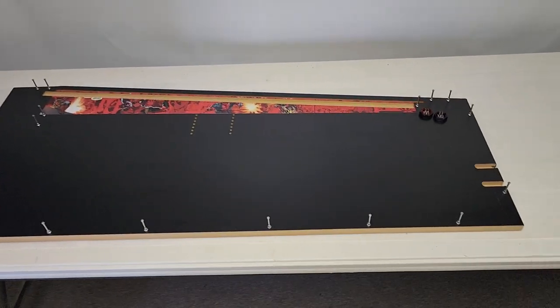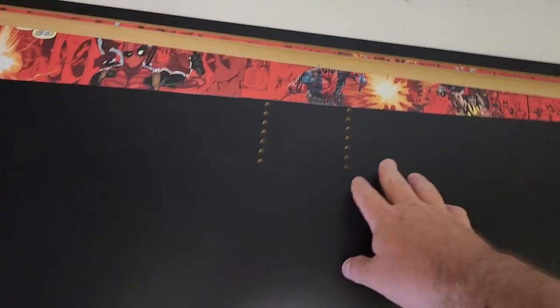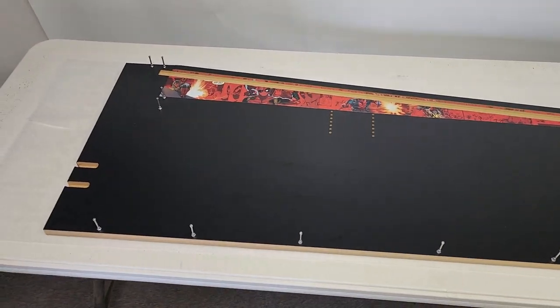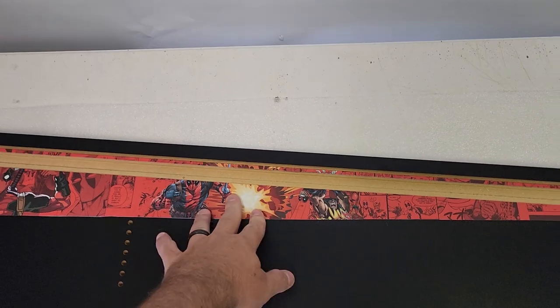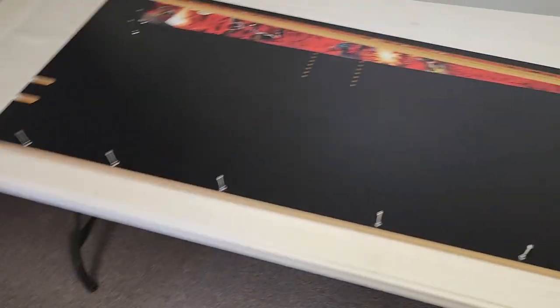Start by laying the right side down. I went ahead and put in the flipper nudge buttons and put all of the cam locks in as they go around. You won't put your TV in yet because we're going to have to adjust the height based on the TV you have. It's already going to come with the graphics installed, and if you get the art blades, those come installed too. The T-molding comes installed as well.